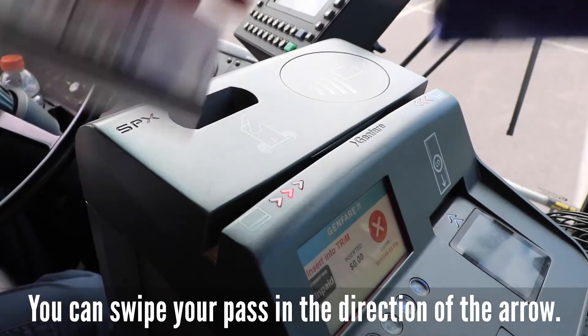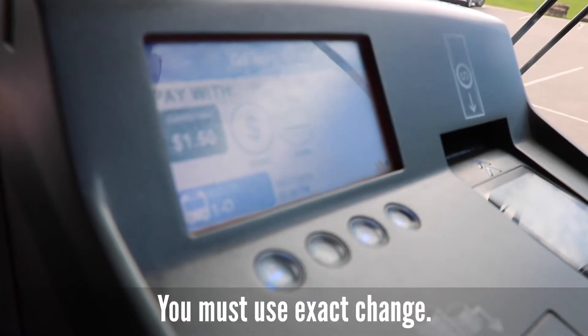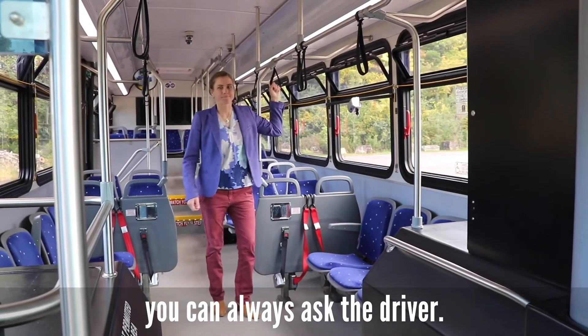You can swipe your pass in the direction of the arrow. If you're paying with cash or coins, insert the bills into the machine until you reach the proper amount. You must use exact change. Once you've satisfied the fare, you can take a seat. If you're unsure how to pay, you can always ask the driver.